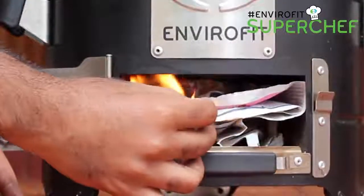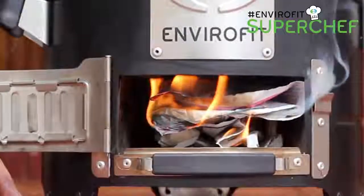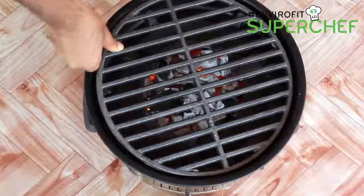When ready to cook, light your Envirofit Super Safer Charcoal Jiko with a little charcoal and once lit, place the Envirofit Super Grill on the Jiko to preheat.